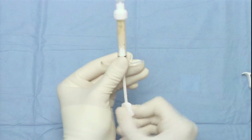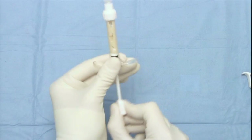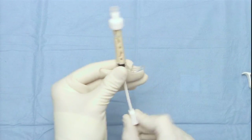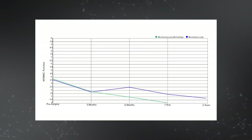As we look at the ideal solution to reconstitute biocartilage, we've evaluated PRP, ACP, and bone marrow aspirate. Currently I'm involved in a registry where we're using ACP, so right now all my patients are getting ACP. I like the idea of bone marrow aspirate, but I think that is yet to be defined.